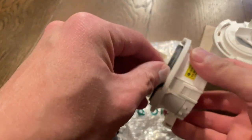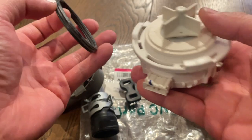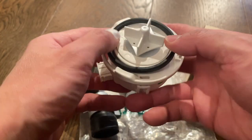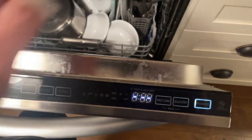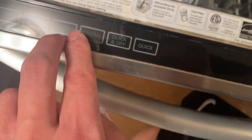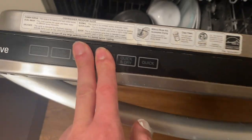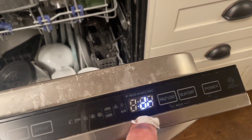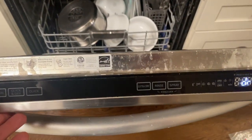We're going to take the rubber washer out and put it onto our new motor. The first step is to drain any water that's down there below. Turn on the dishwasher and hold down the delicate and normal buttons for about three seconds. You'll see a DR display for drain — just give it a minute and let all the water drain.